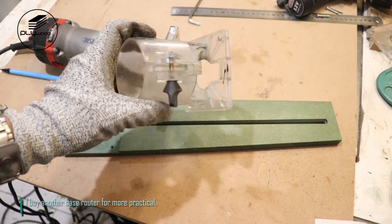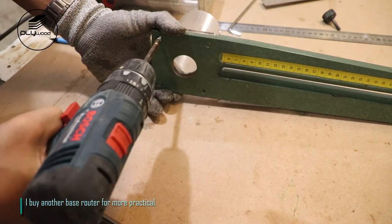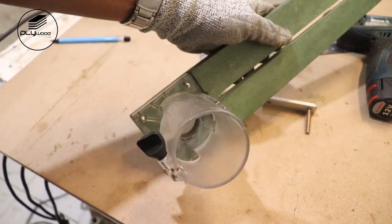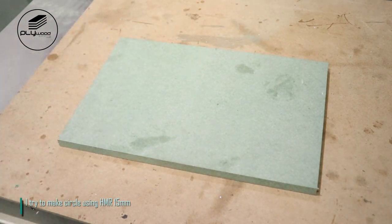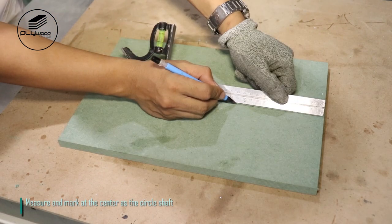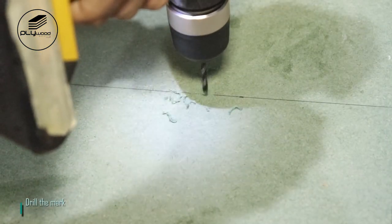I buy another base router for more practicality. I try to make a circle using HMR 15 millimeters — measure and mark at the center as the circle shaft, then drill the mark.